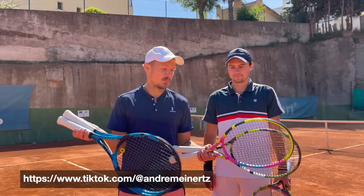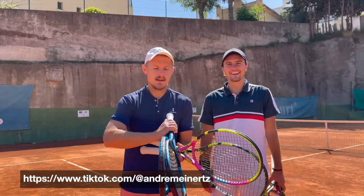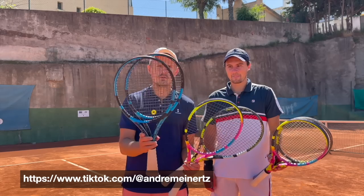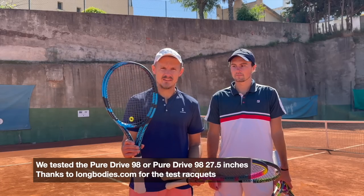We tested a lot of Babolat rackets today — not sponsored by Babolat, so if you want to send him some rackets and stuff, hook him up. We have two Pure Drives: one longer and one standard edition, thanks to longbodies.com — the Pure Drive 98.